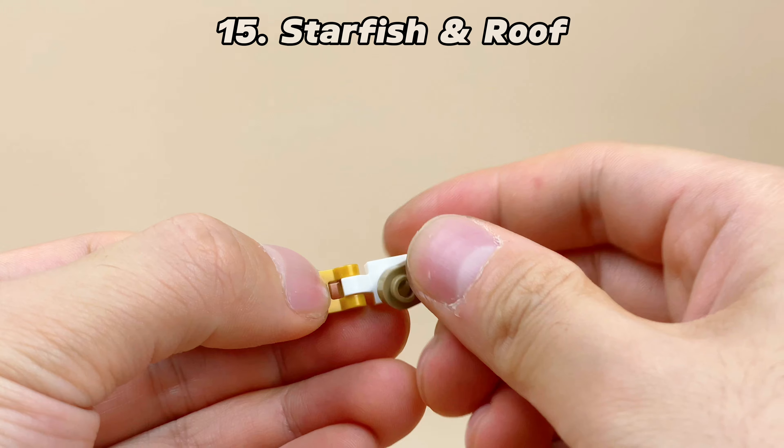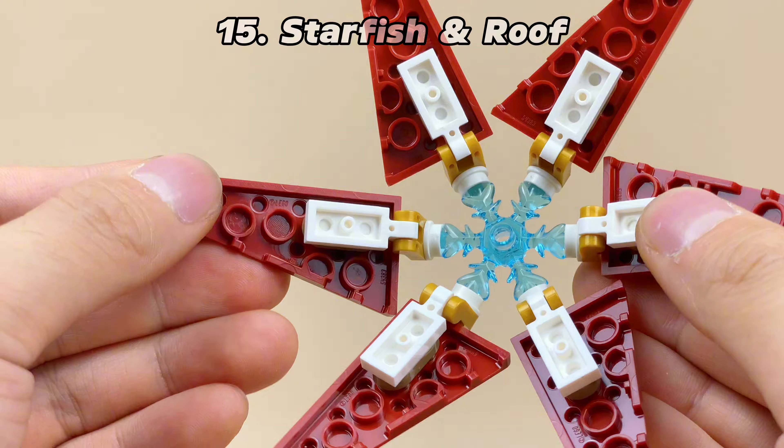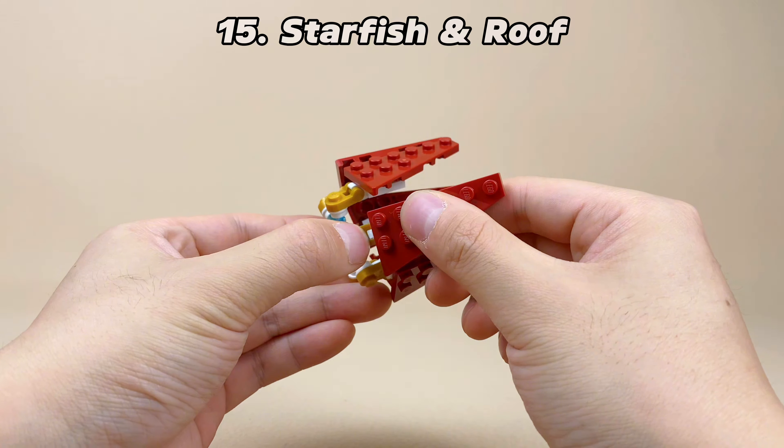We can also use hinge plates to install wedge plates around the ice crystal, making it look like a starfish. If you fold and gather six wedge plates, you will form a roof. It's very clever.